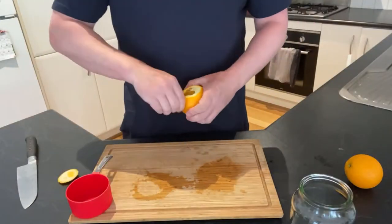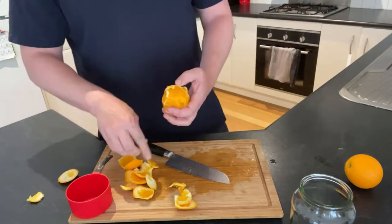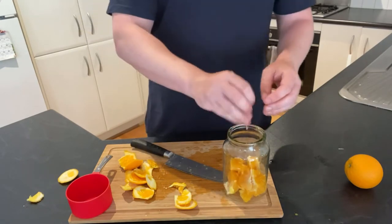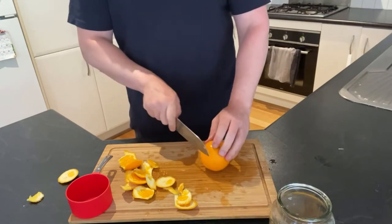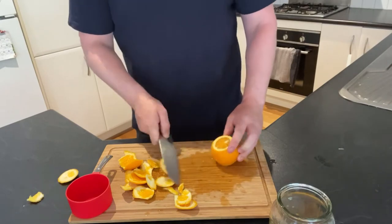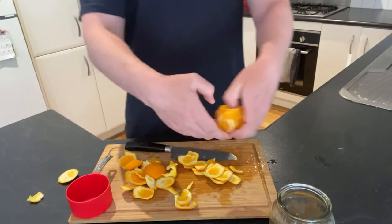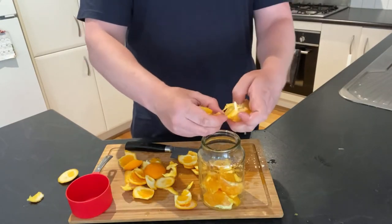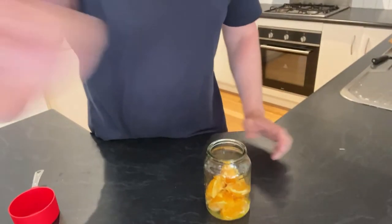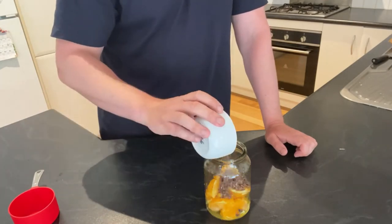Next we've got the chocolate orange one — a lot easier. Throw your orange in, just roughly torn up, make sure it's peeled. The skin is very thick on these ones. Put a big jar under so you don't lose all the juice. Then a third of a cup of cocoa nibs, throw it in.